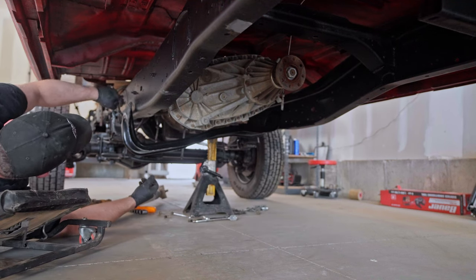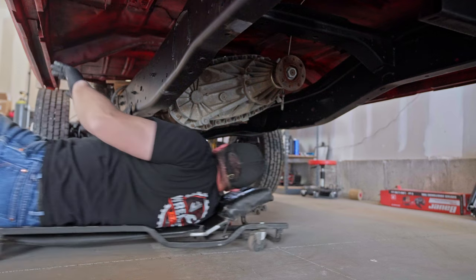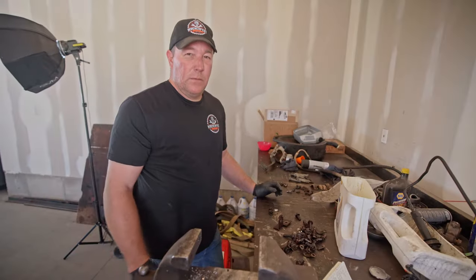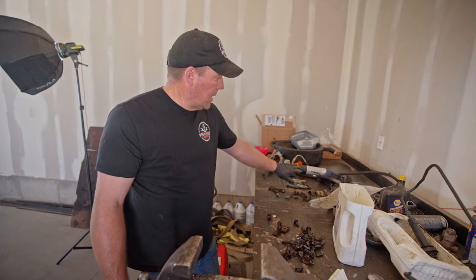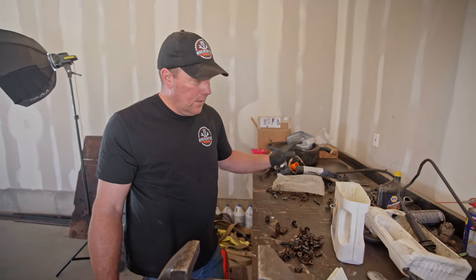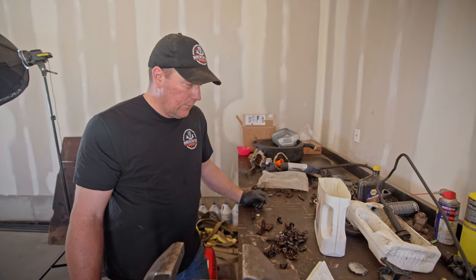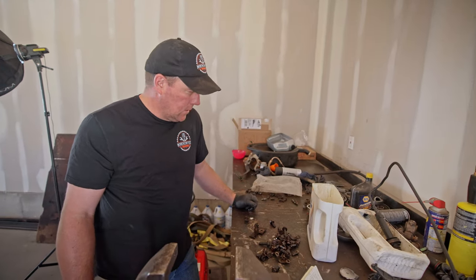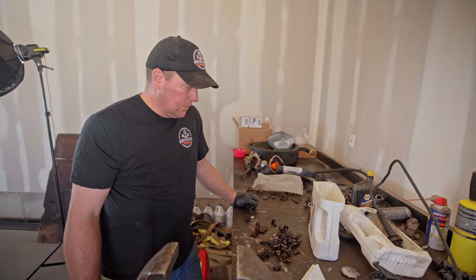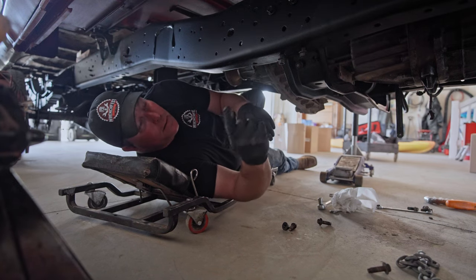I'm assuming it goes to those three bolts right there. I'm missing a few bolts for the cross member. This bag of bolts came with the F450 and this pile is from the Cummins, so I'm just trying to find some metric bolts that'll work for the cross member. I've got everything except one nut — just need to come up with that and it'll be good to go.